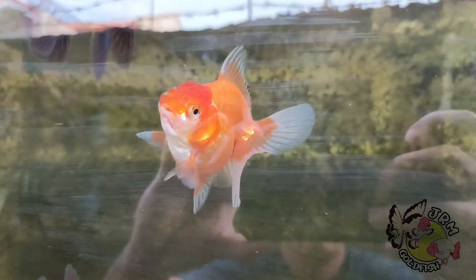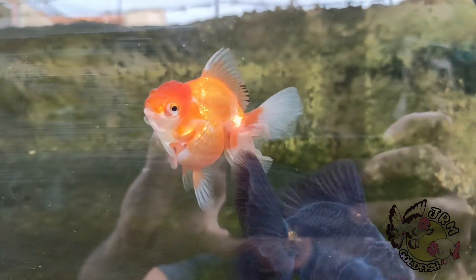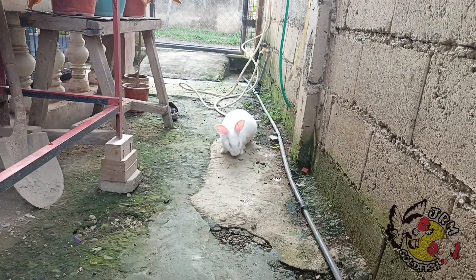Oranda goldfish should also always have a well-developed hood on their head. There exist two basic color types of Oranda goldfish: metallic and calico-based fish. Calico-based Oranda goldfish have colored spots on a blue background, while metallic type fish have a metallic shimmer and can come in a number of different colors.